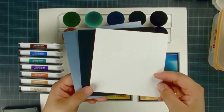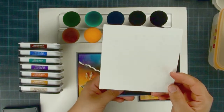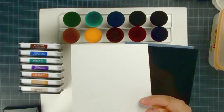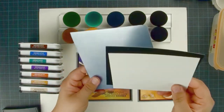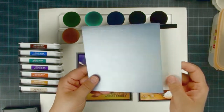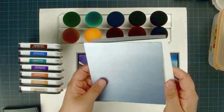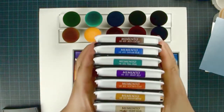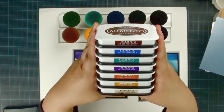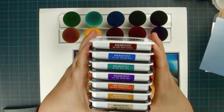Three different cardstocks: the first one is the Canson watercolor paper from Michaels — sometimes you have buy one, get a second one free. And the glossy paper. White cardstock is 5x5, the black cardstock is 5.25x5.25, and the blue texture paper is 5.5x5.5. We are going to use some Memento inks: 804, 802, 801, 500, 602, 600, and 800.